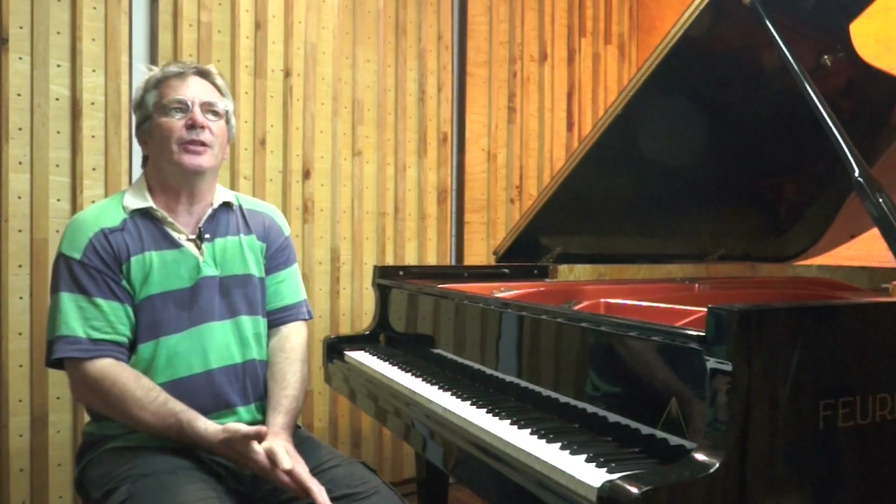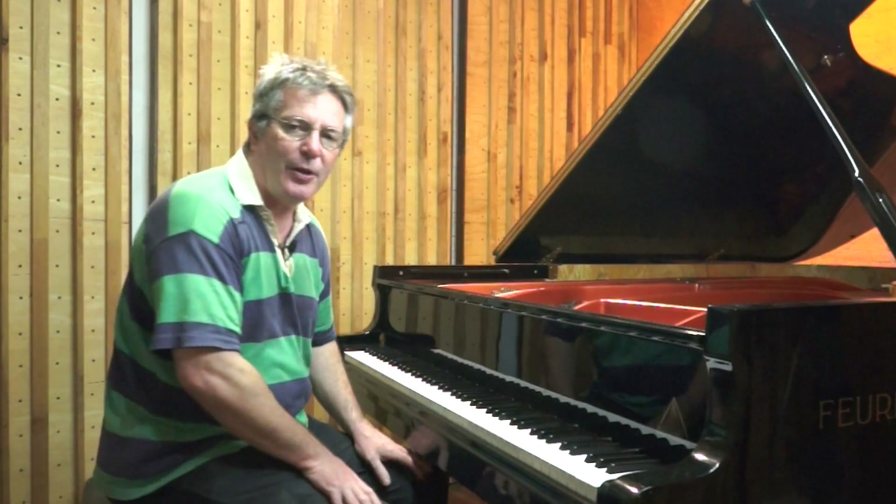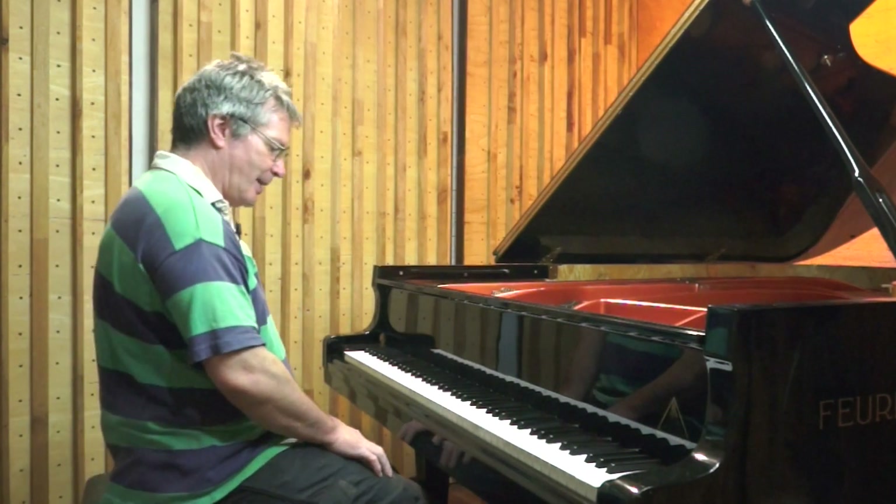To play repeated chords quietly and smoothly on piano, we first need to know the technique of just playing quietly — I talk about this in a related video, 'How to Play Piano Quietly,' linked in the video info. Now, to the technique of repeated chords: let's take a few examples of pieces where we need to play repeated chords in the left hand to accompany a melody in the right.